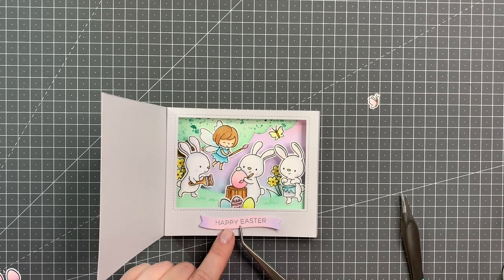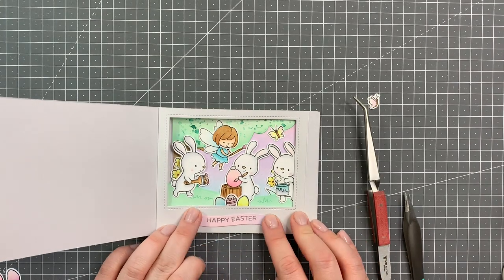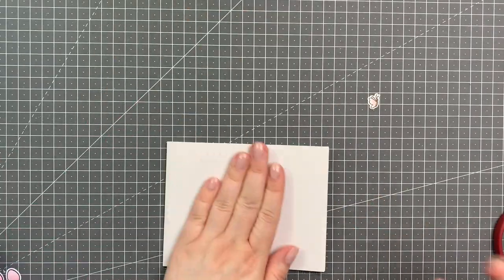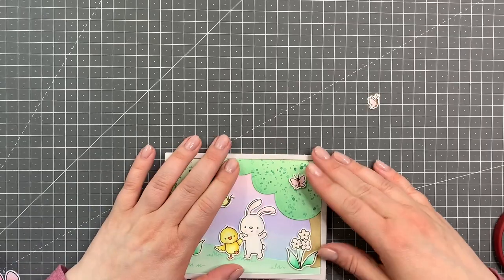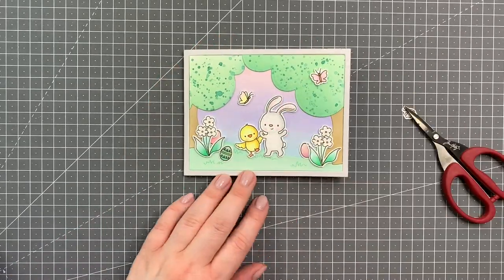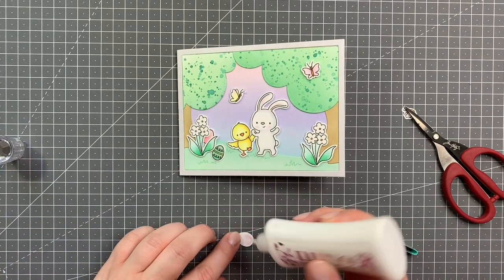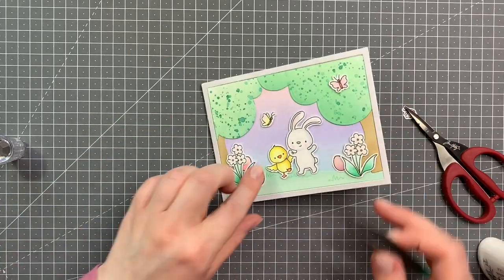All that's left to do for the inside is add my banner. Now I'm using liquid glue to add the front of the card. Just let it dry for a second, and now I'm adding the remaining Easter eggs to the front, just so that it gets more of an Easter feel.